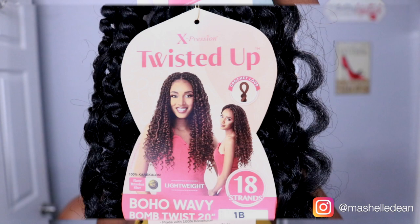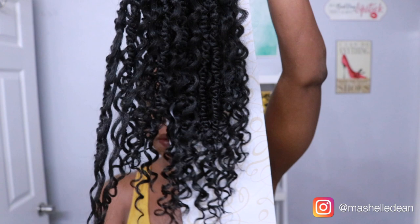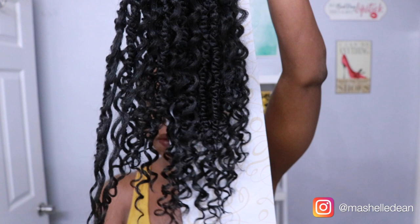So this is the hair — it's the Twisted Up Boho Wavy Balm Twist like I mentioned in the beginning of the video. You get 18 strands in each pack, and I got the color 1B. This hair is 20 inches long, and these are those gorgeous curls I was telling you about.